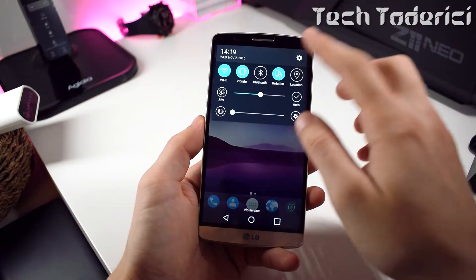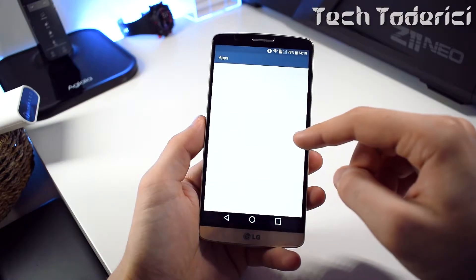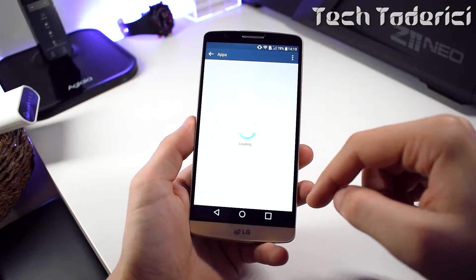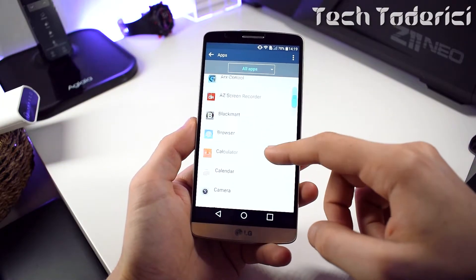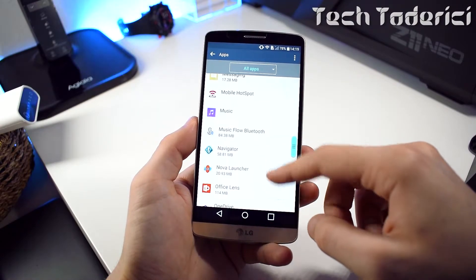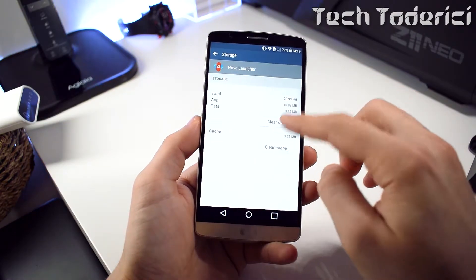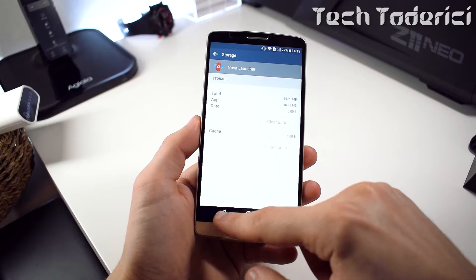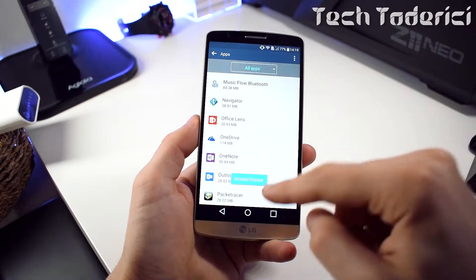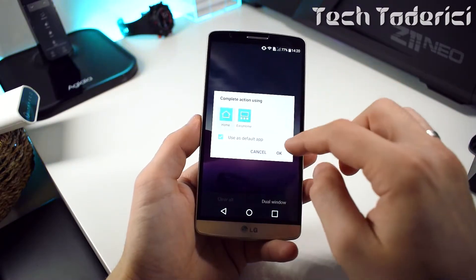Let's start straight from the beginning. I'm gonna delete the launcher I already have installed. I'm gonna delete the cache and uninstall the launcher so you can see from the beginning how I install it and how I change the settings — because there are some tweaks to make after you install it. Let's just delete the cache and uninstall it.